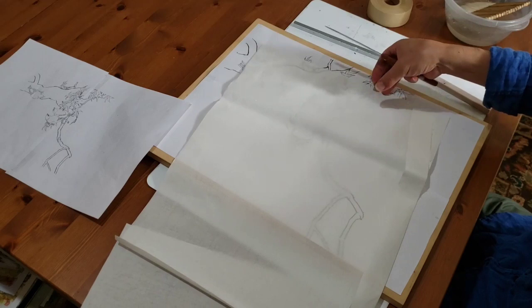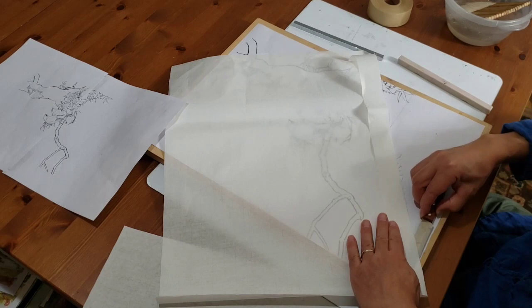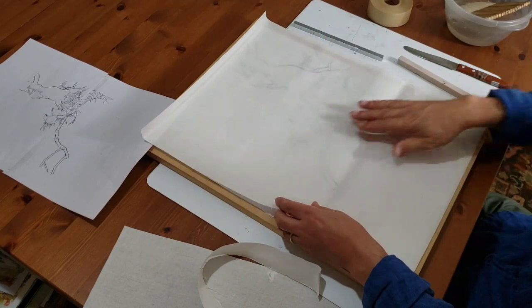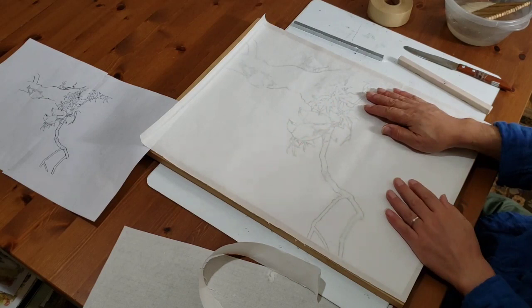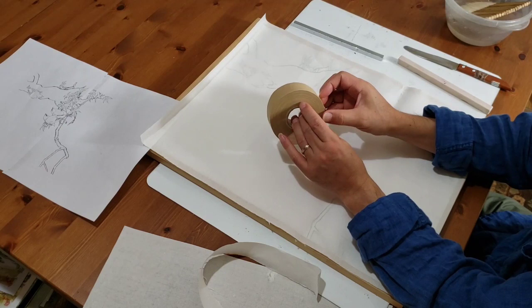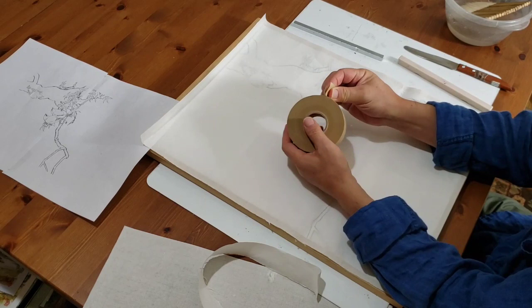I will cut the painting paper a little larger — about half an inch or more — than the desired size, and make sure the smooth side is up. The painting side is always smooth. I'm going to use this tape. It's called Water Activated paper tape, or maybe craft tape.